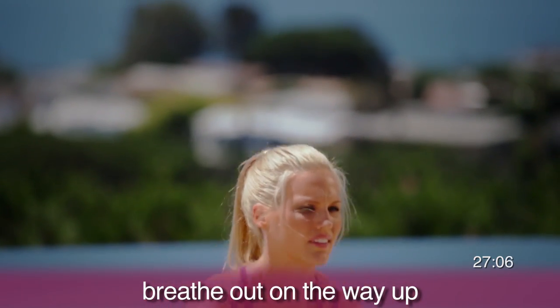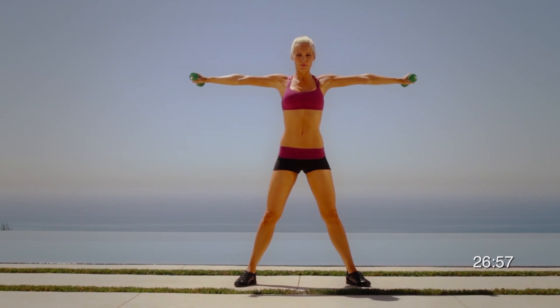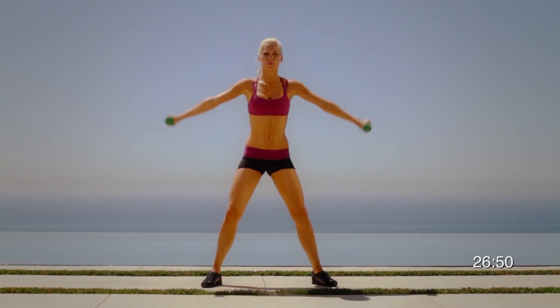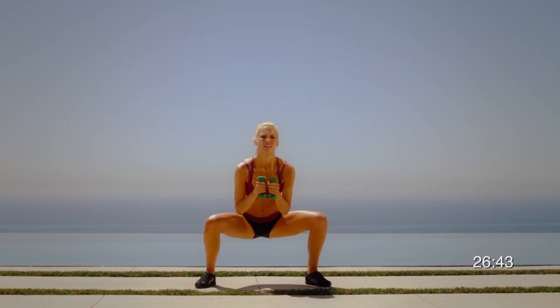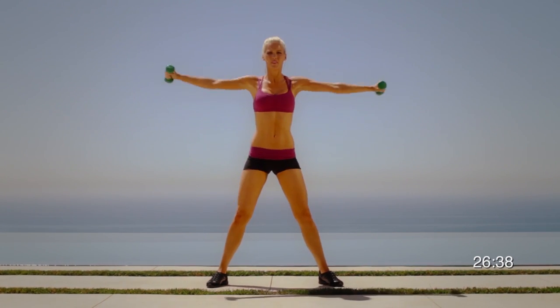Keep the upper body perfectly still to engage your core more. Squat down 90 degrees or to a level that's comfortable for you. Always bend the knees towards your big toe without going over the toes. When you come up into full extension with your arms, that's when you breathe out. Pause for a few seconds at the very top. Always keep your posture in neutral position, meaning you don't bend forward. Common mistakes to avoid: not keeping your feet flat on the ground, and not going low enough.